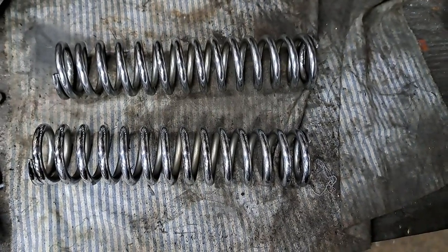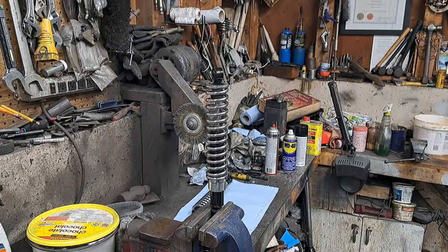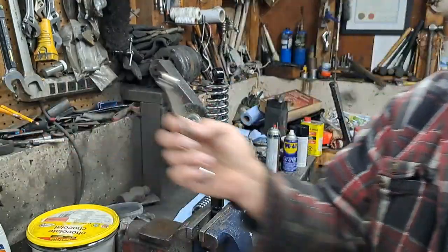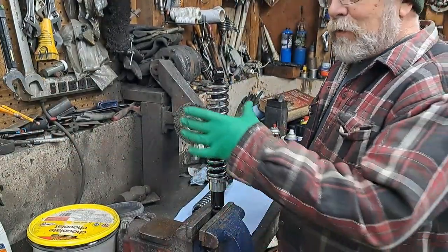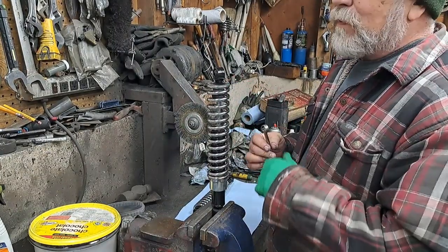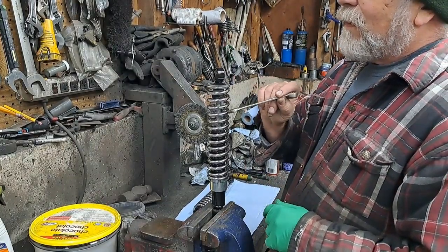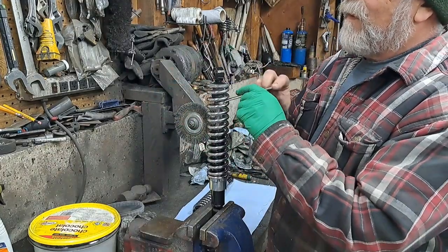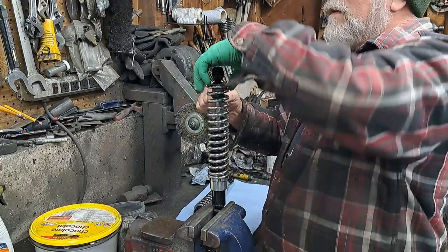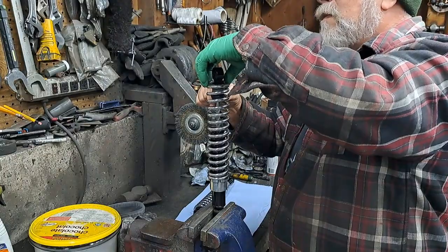I'm going to get the shock bodies out and put the springs back on. We'll see what they look like when I'm done. I just wanted to show you a little trick I do sometimes. If you're not one of those big muscly guys who can actually press down on that spring enough to get those clips out of there, here's a little trick: just take a wrench and slide it in there up against that buffer, and then all you've got to do is push down on it and you can take the clips out like that.